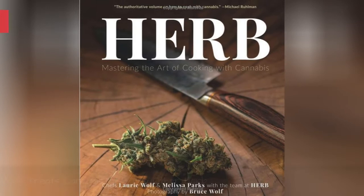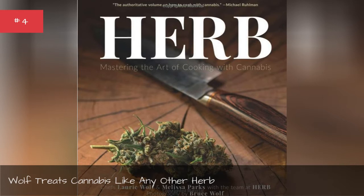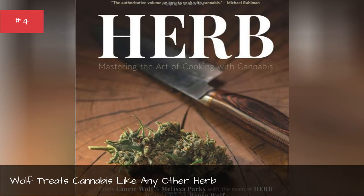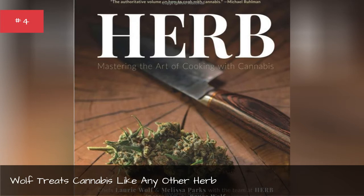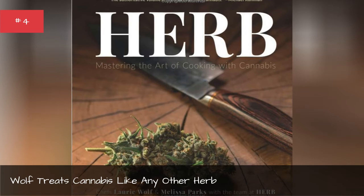When most people think of pot edibles, they imagine baked goods such as brownies. However, marijuana can be infused into savory foods as well. Wolf's cookbook, Herb: Mastering the Art of Cooking with Cannabis, focuses on weed recipes that do not taste like traditional edibles. Wolf has made a career out of being a weed recipe developer. One challenge is making delicious-tasting dishes that aren't overpowered by the pungent flavor of marijuana. "It was like learning how to work with a new herb, and a new herb that wasn't that popular," she said.